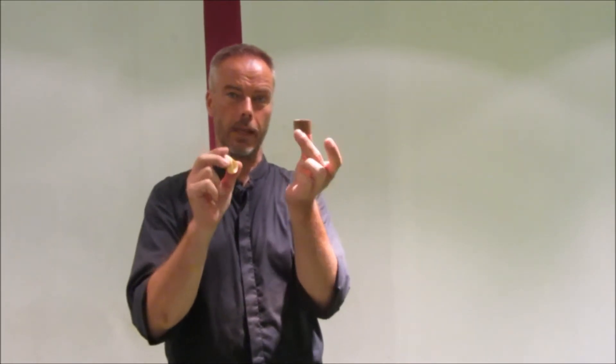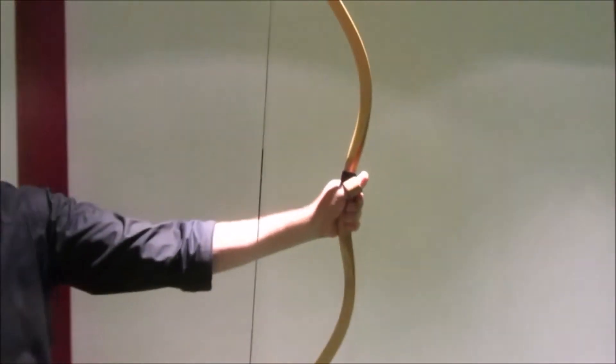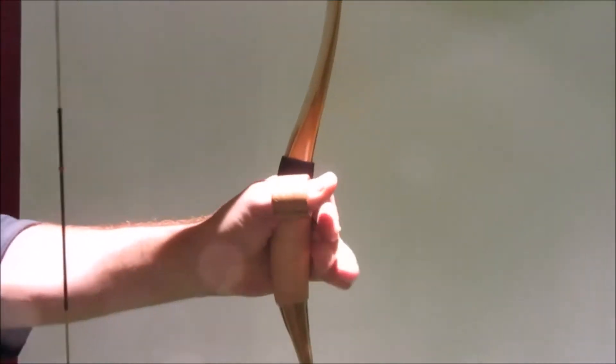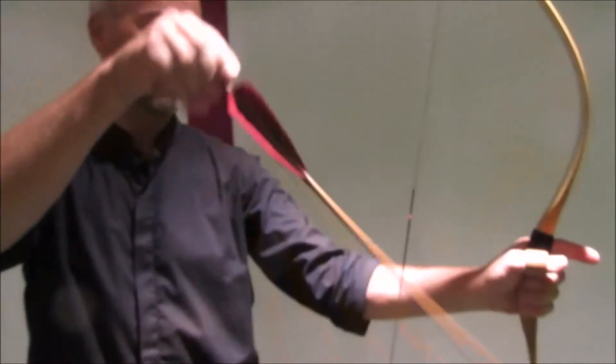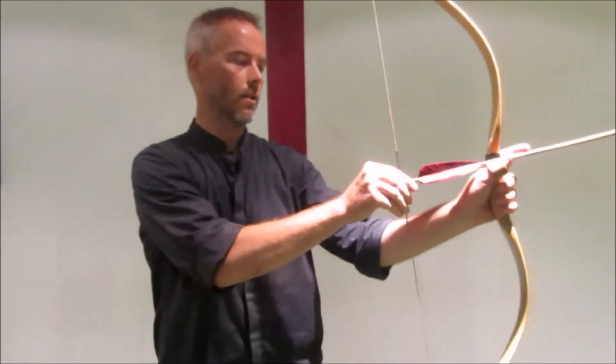I saw them shooting with two thumb rings — a cylindrical one on the left thumb and a normal one on the right thumb. They used the cylindrical one as an arrow rest, so you don't rest the thumb on your finger, you rest it here on the thumb ring.